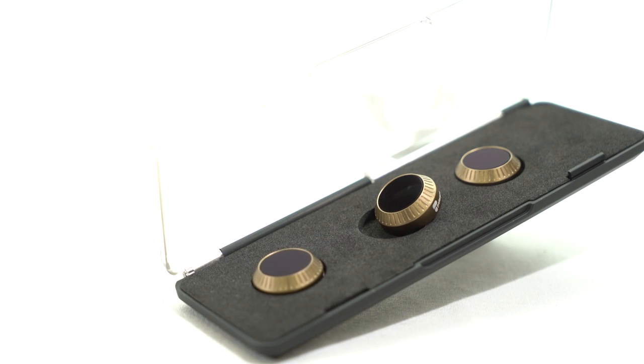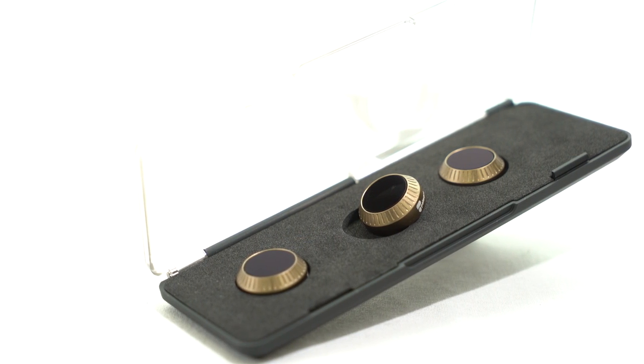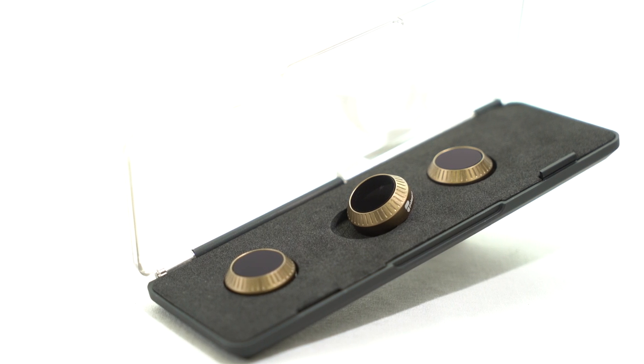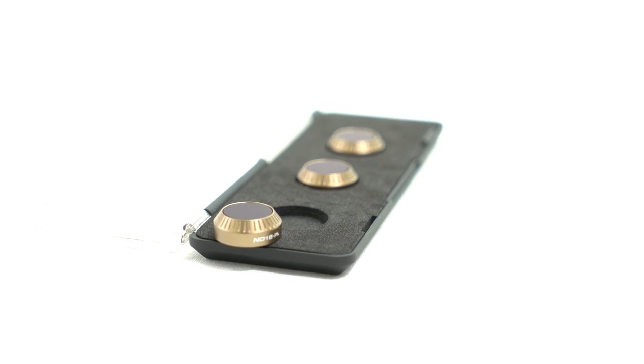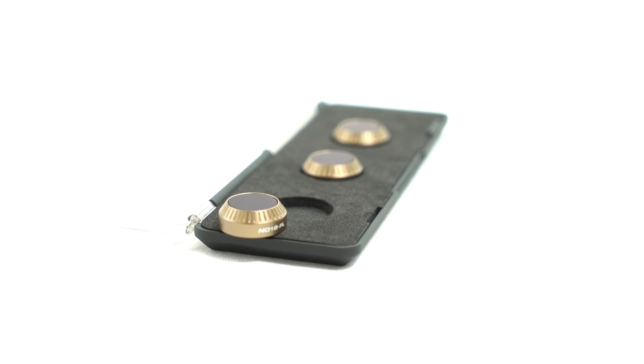Included with the Vivid Collection is an ND4PL, ND8PL, and ND16PL filter to help you capture perfection.